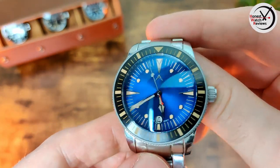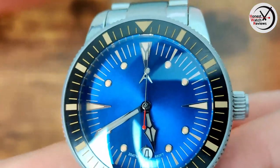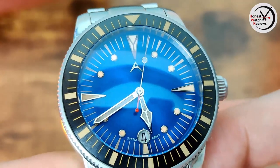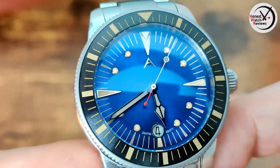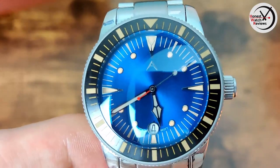I do like that they've got what I'd call a faux patina color on the dial. Some people don't like that but I actually quite like it — I think it suits the style of the watch. It's not overly done; I think they've done just the right amount.